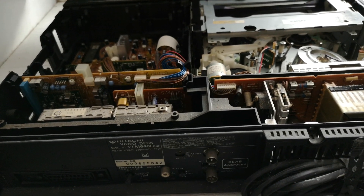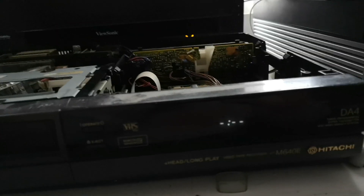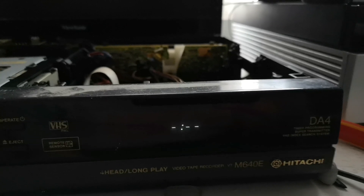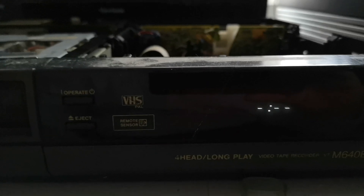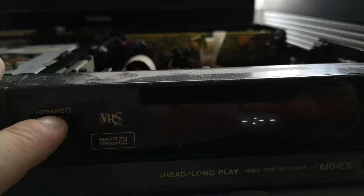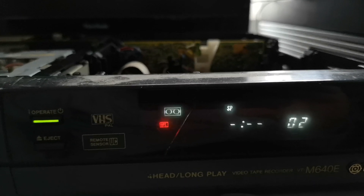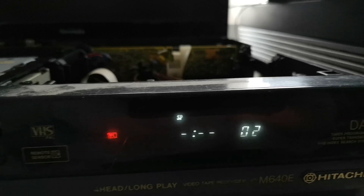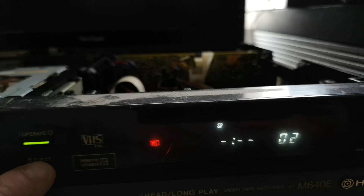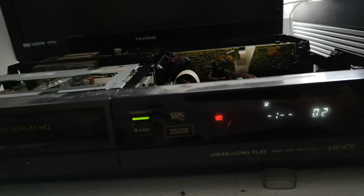I've popped a plug on it, plugged it in, and it beeped at me — we're now in standby. Pressing operate, it's come out of standby. There's nothing in there tape-wise, so let's pop a cassette in and see what it does.